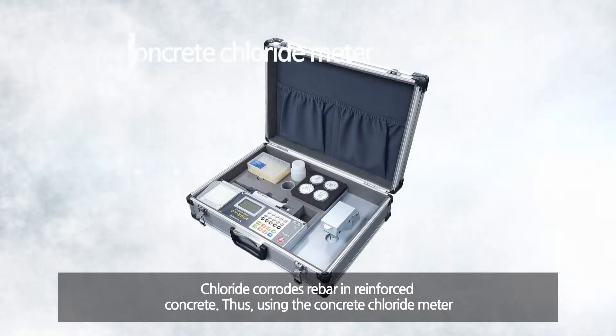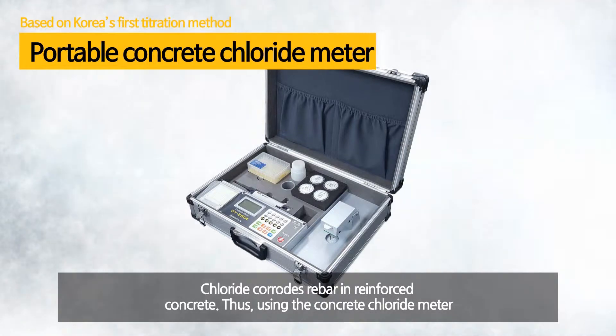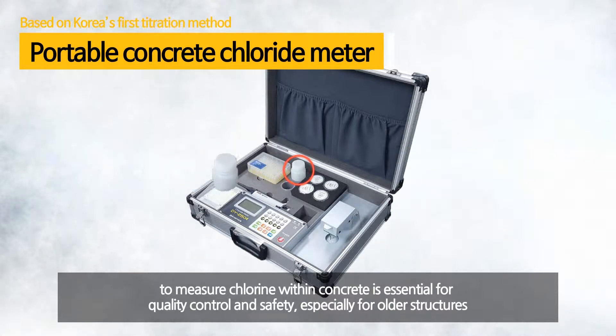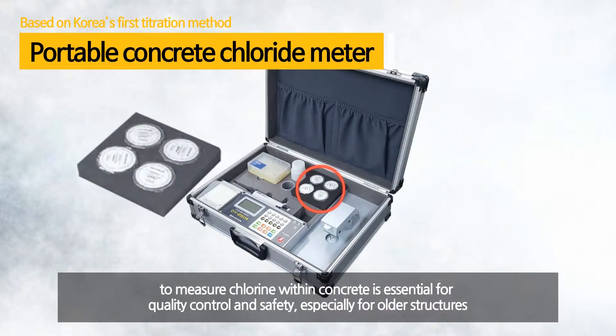Because chloride corrodes rebars in reinforced concrete, using a concrete chloride meter to measure chloride ions within the concrete is one of the most essential tools for concrete quality control and diagnosing safety for aged buildings.